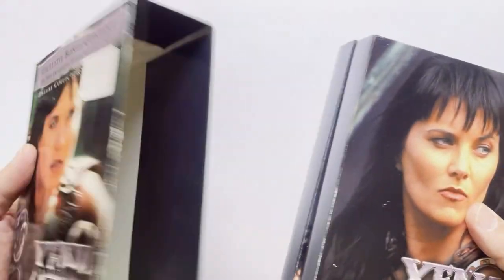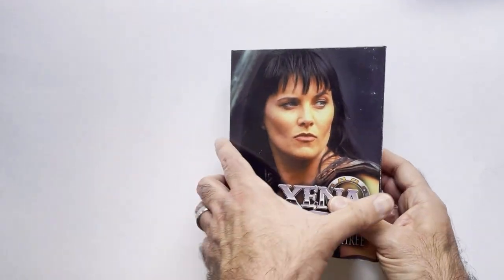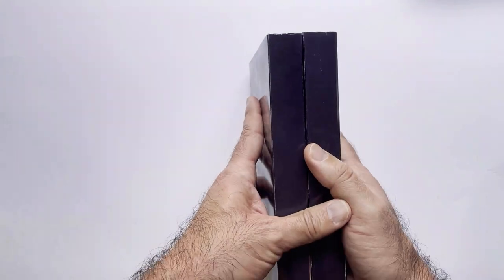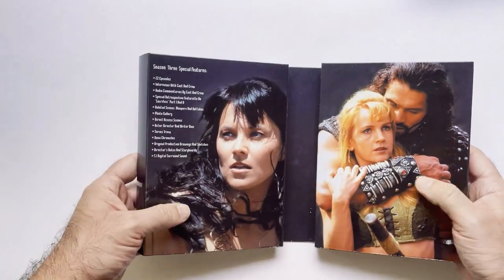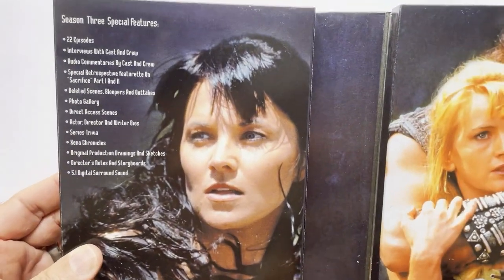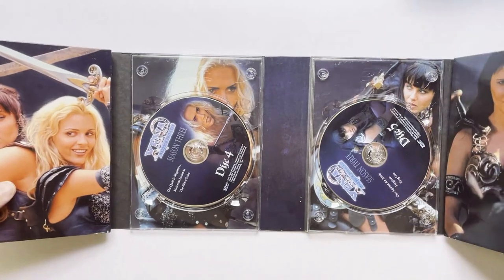Again, these are always cool. Come out of the box here. Kind of there's a photo right there. Let me unfold. Here's your episode list. Special Features.